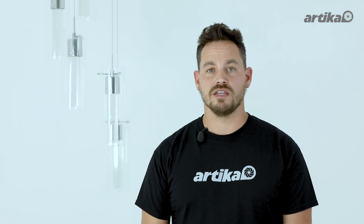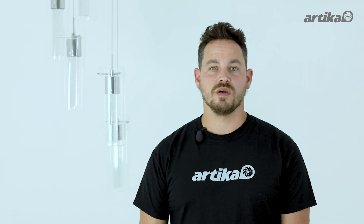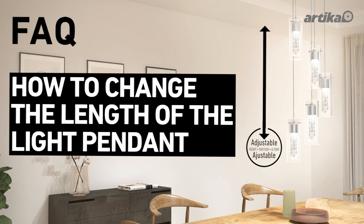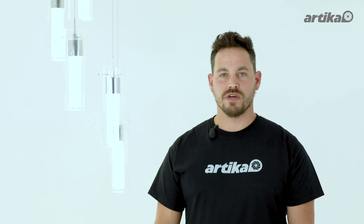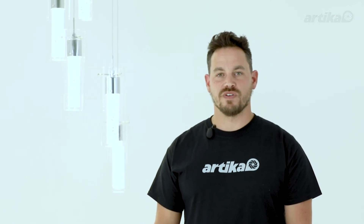After installing your new pendant light, don't forget to turn the power back on and make sure that everything is working properly. We hope you enjoy your new light. Don't forget to like and subscribe to our channel for more videos and tips.